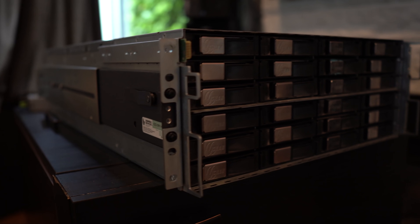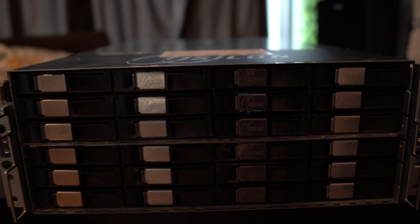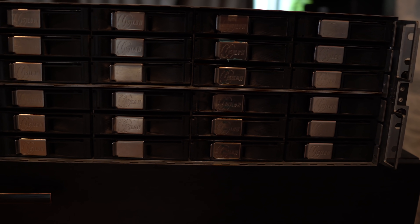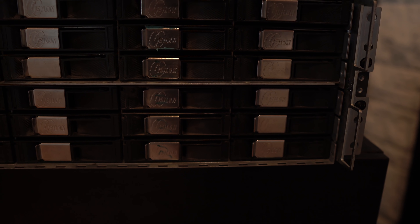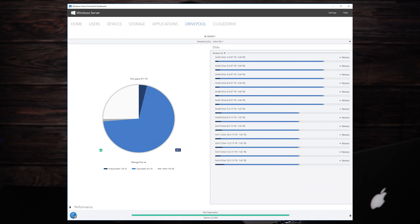The 4U Isilon I had was running Stablebit's DrivePool for both data redundancy and the drive pooling software itself. I don't have anything against RAID 1 or Stablebit's DrivePool. The selling point for Stablebit's DrivePool really is that it's a software RAID, and unlike RAID 1, your data is still accessible even if you pull a drive out and put it in another computer. It copies every file in the pool to two disks.